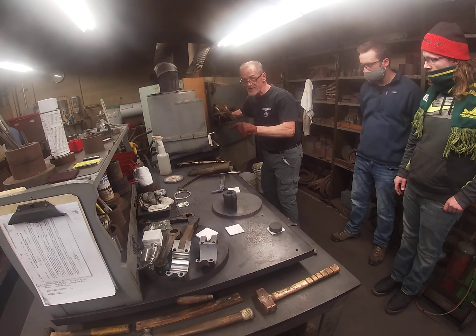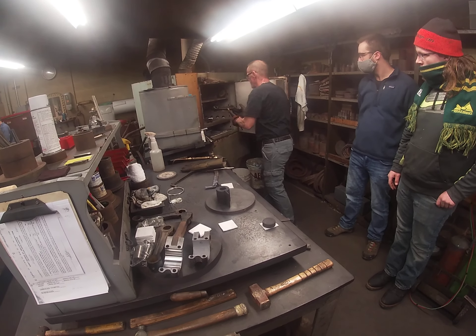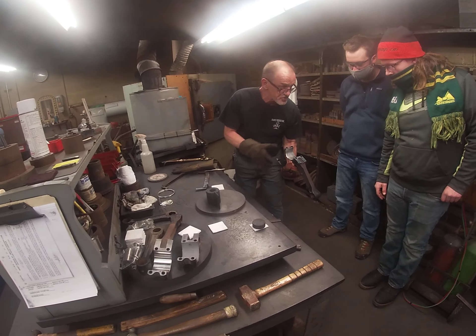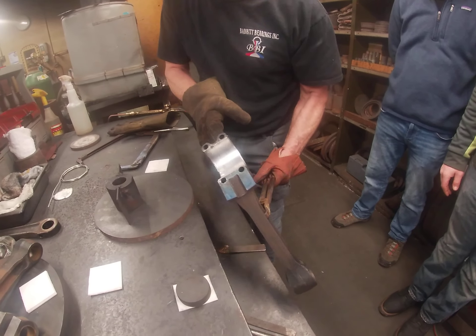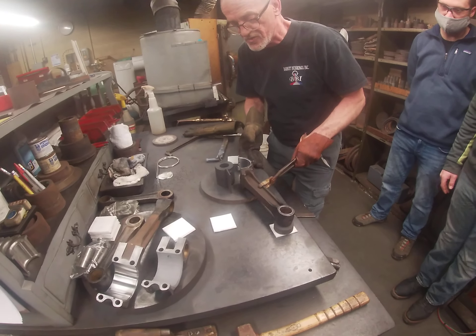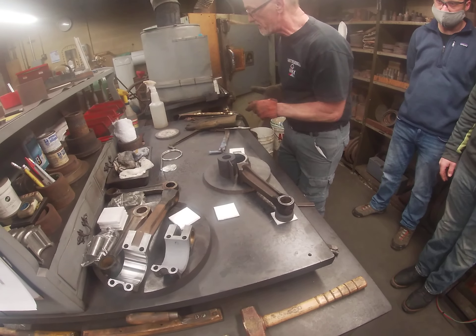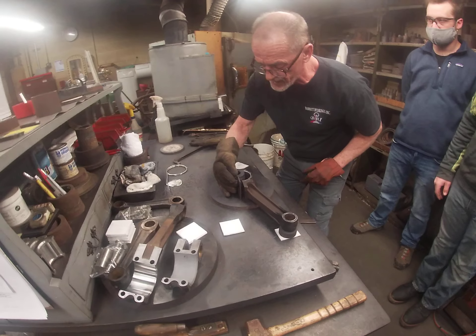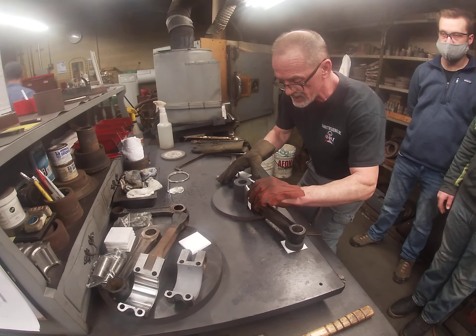Everything is hot — I think it's 600 degrees here. There's a connecting rod with nice fresh tin on it; it's just like aluminum foil all stuck to the steel. That part is 600 degrees because the flash point of babbitt is 450 degrees, so we don't let it get below that, otherwise it won't stick.